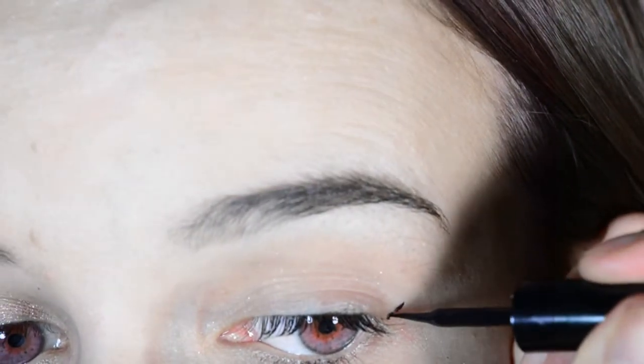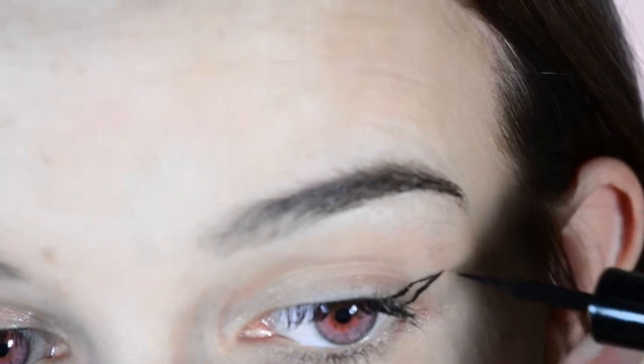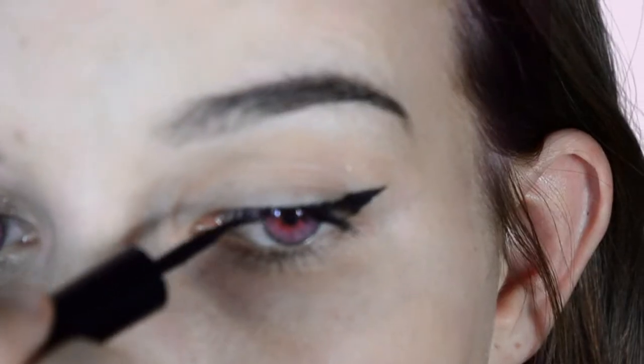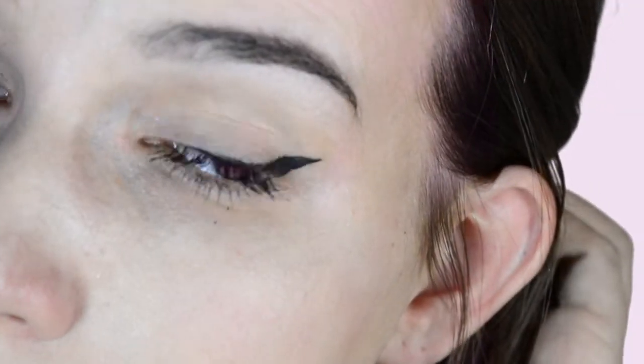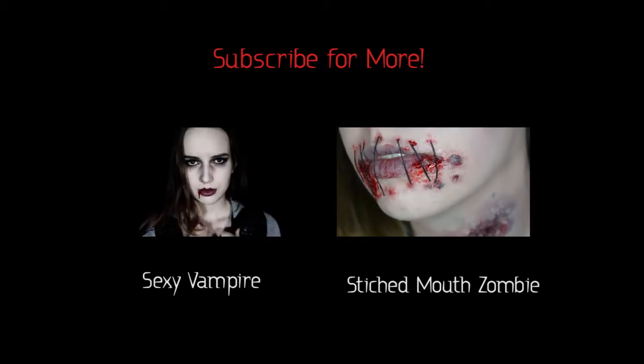Now I'll just repeat these steps on my eye so you can see how it's done. My wings are flying away. You're okay. Thank you.